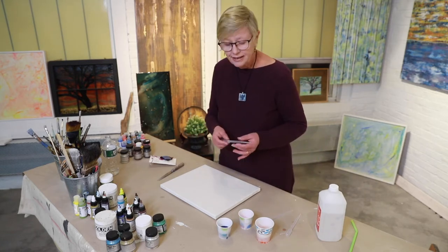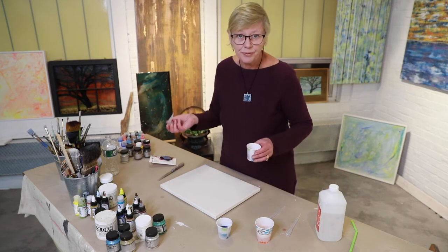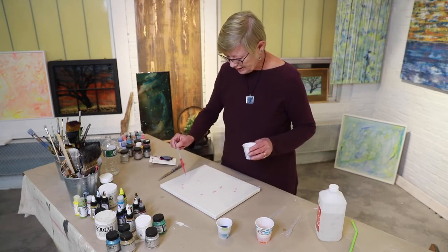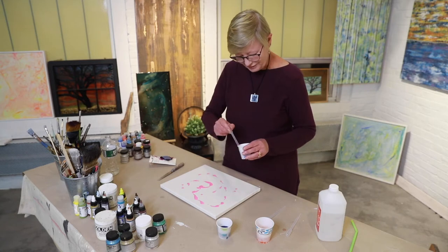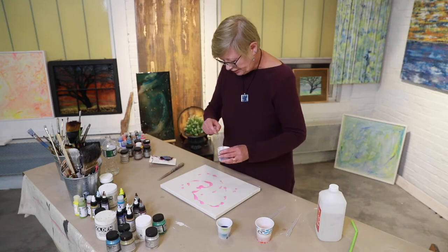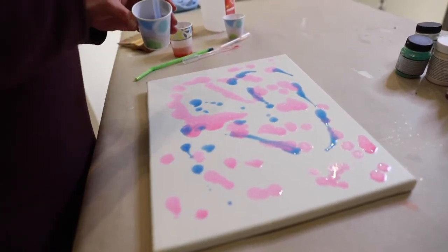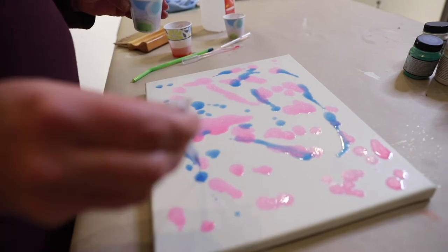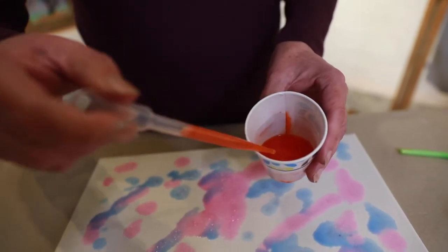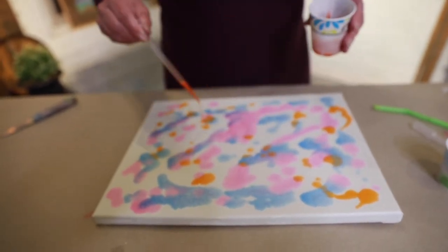I like to use pipettes, but you can use a brush or whatever you want. I'll just take the color and drip it around on the canvas. It's a very playful, colorful process. Sometimes you'll get little bits of pigment but that's okay because it's kind of abstract and cool. Then you add different colors and splatter it around. You can always add more — I'm a big person for doing layers, so I might do this layer and then go back and do it again.